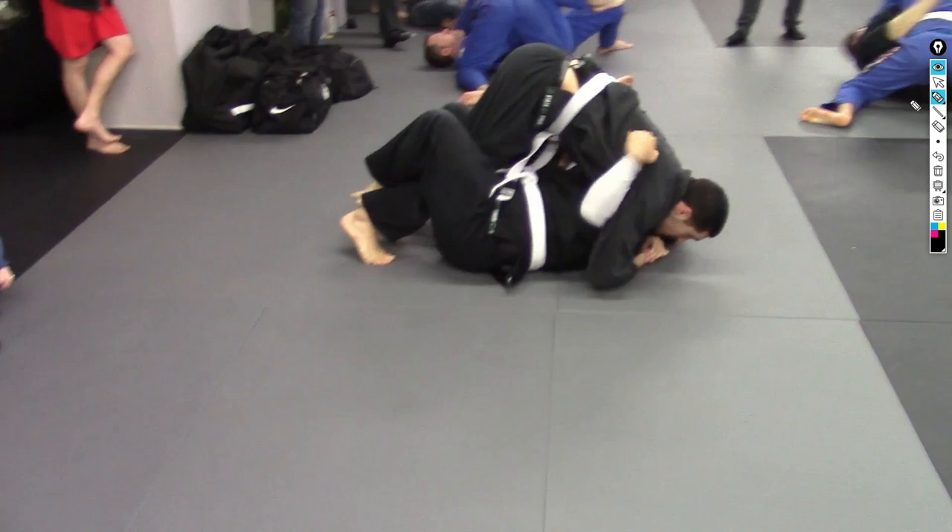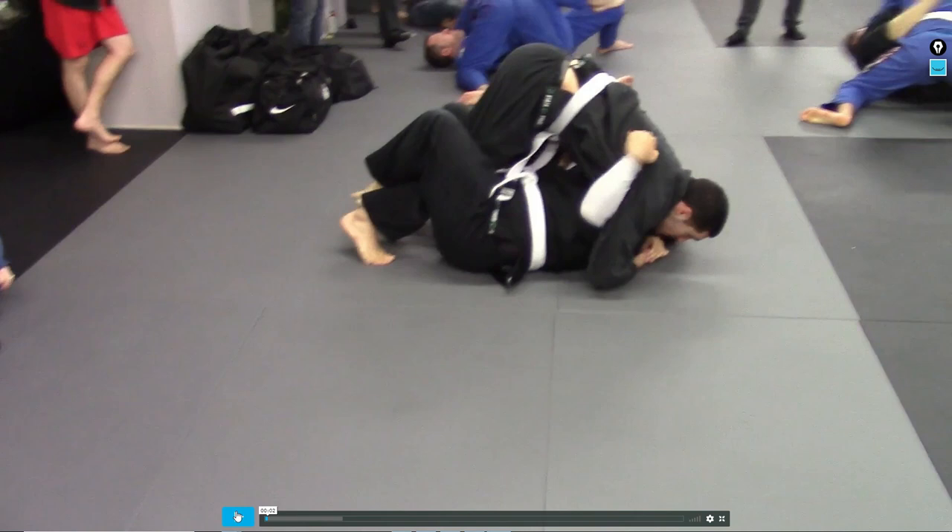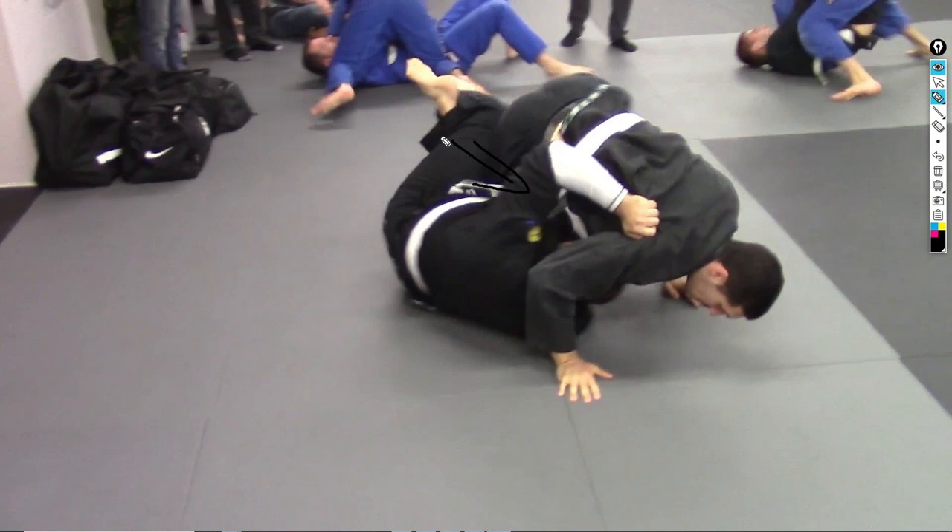We're going to check out a match from two of my students — Sean on the bottom and Nick on top. We're going to take a look at the match, see some things we can improve, things they did well, and just kind of go through it and have some fun. Right off the hop, you see Nick doing a knee cut action — his knee is coming through here, so it's very hard for Sean to lock on those legs.